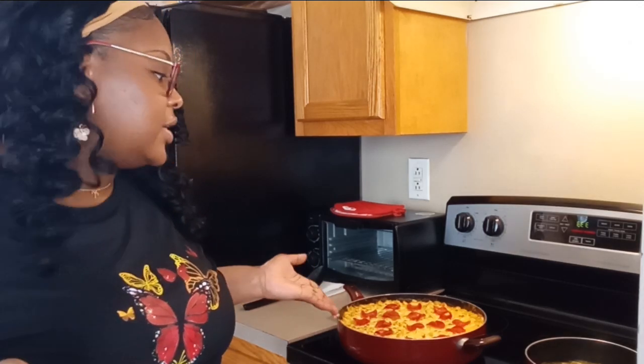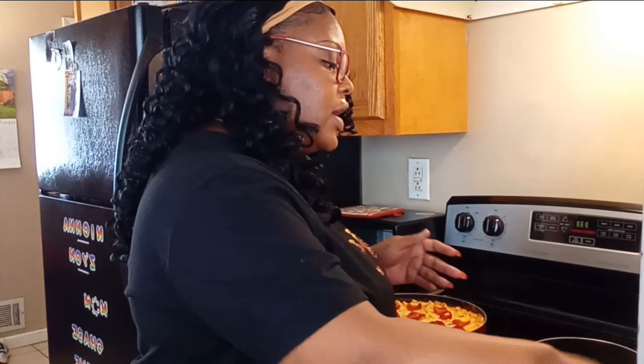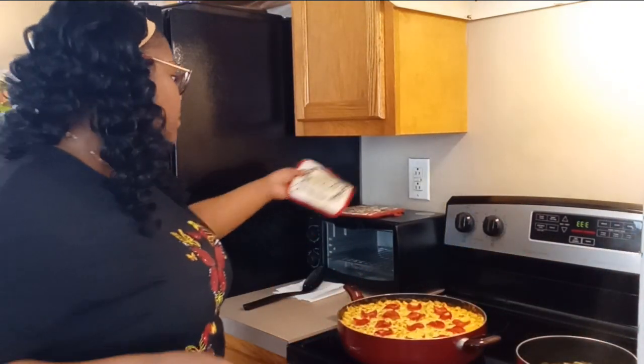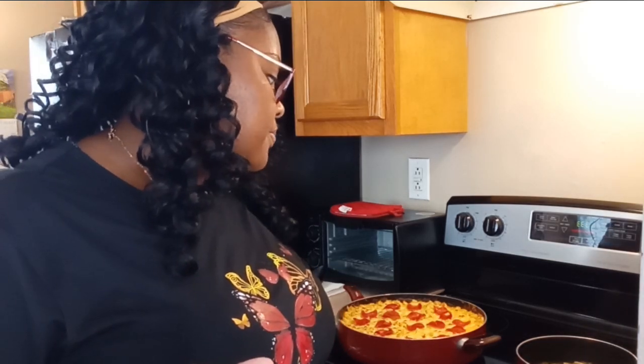This is what I made for Sunday dinner. I also made some green beans to go with it, because you gotta have a vegetable. It's got ground chicken, pasta, bell peppers, and cheese. I'm thinking about making some toast or bread to go with it, but I'm not sure yet.